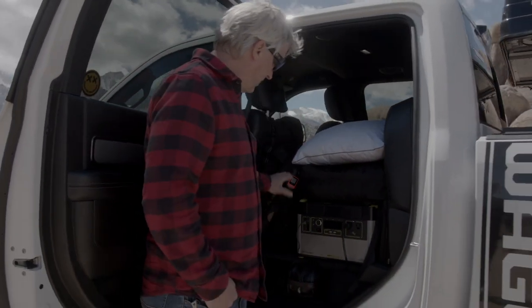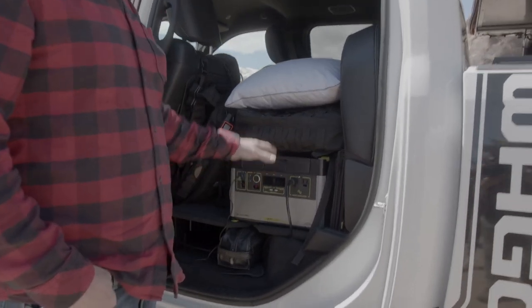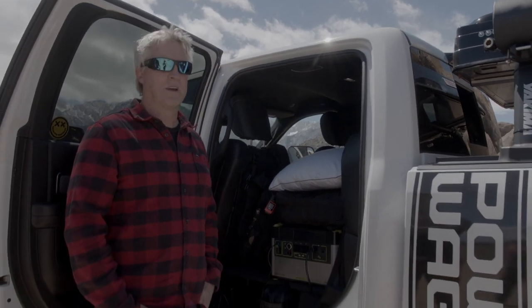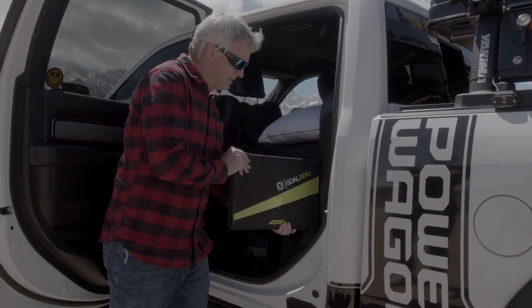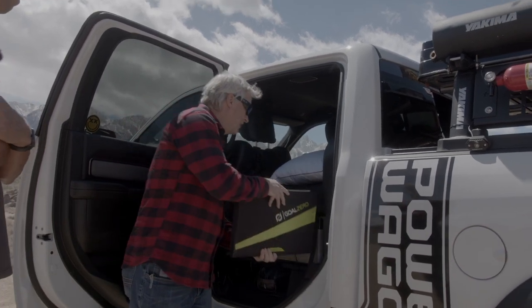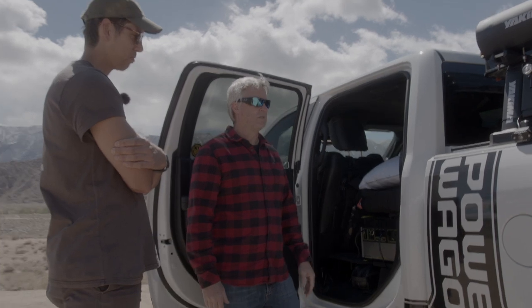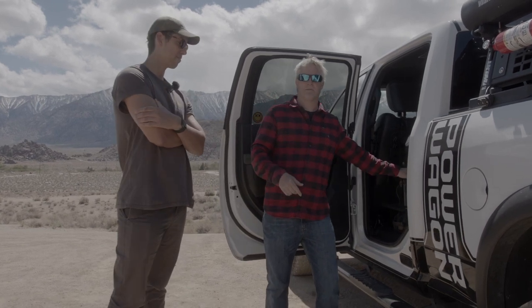Inside the cab I keep the Goal Zero Yeti 1500 powering the fridge, and right behind it I have a Goal Zero Yeti 500 for charging phones, cameras, and other devices. For solar I have a small Nomad 50 panel that works well for charging the 500, and the large panels for the 1500. The Nomad 50 would take days to charge the 1500, but it handles the 500 quickly. To summarize the power system: set up the large solar panels for five to six hours and I can run the fridge for several more days — I can stay out as long as I want.